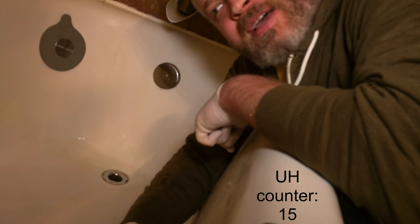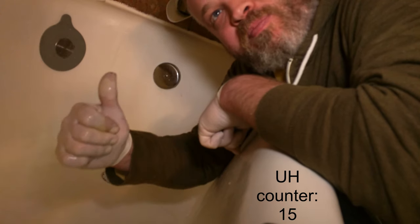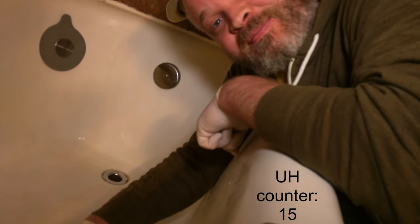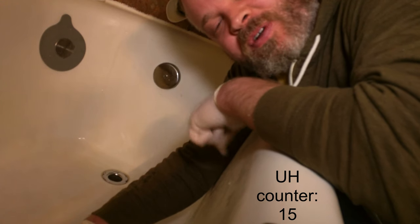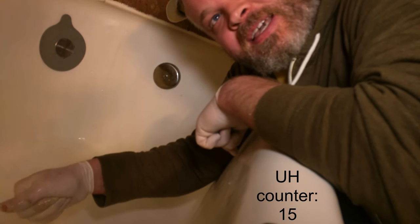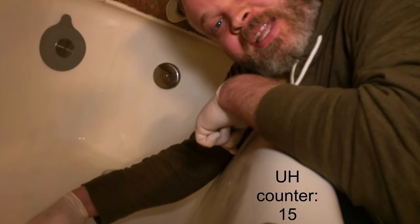There you go, we got this done. This is, I would say, by far the easiest way to clean a tub drain. I hope this little tip helps — enjoy cleaning your tub drains. Thank you. Don't forget to subscribe, hit the notifications bell, leave a comment, and we'll see you in the next one.